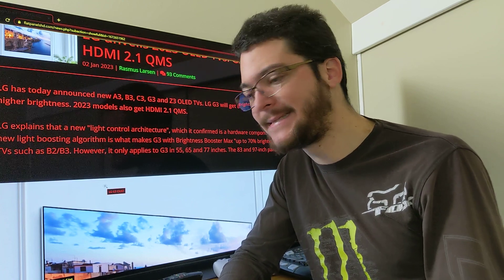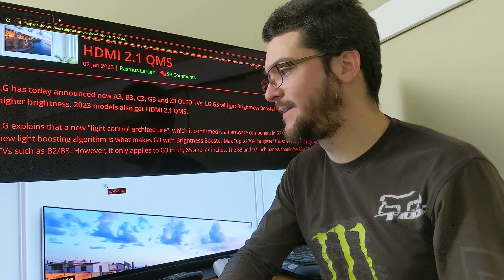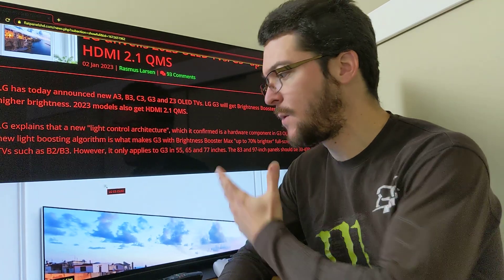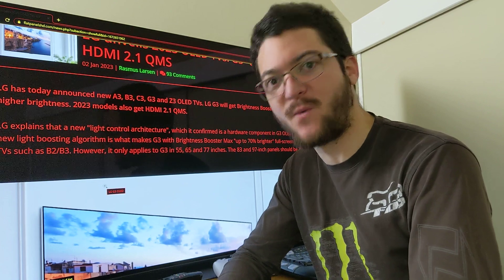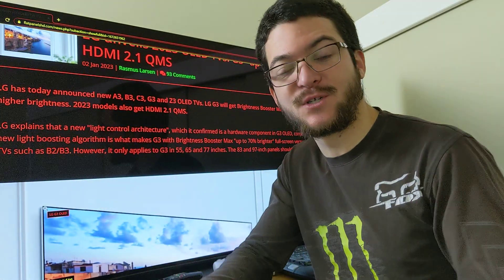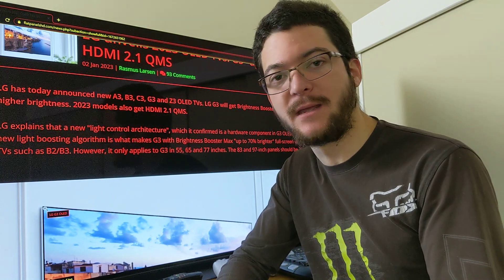The problem is that it's difficult to explain. You cannot explain the Blurbusters Law or the tailbutt plateaus law on marketing material — to explain why the brightness is reduced and why that's okay, why that's a good trade-off. It's not good to lose brightness, but it is good to trade off motion clarity for brightness because 120 hertz sample-and-hold is not enough for gaming.